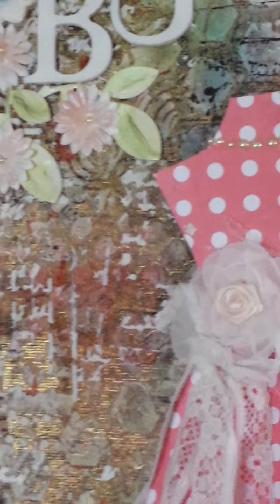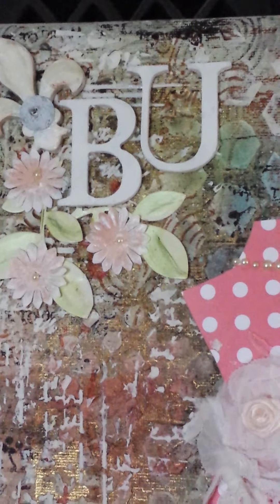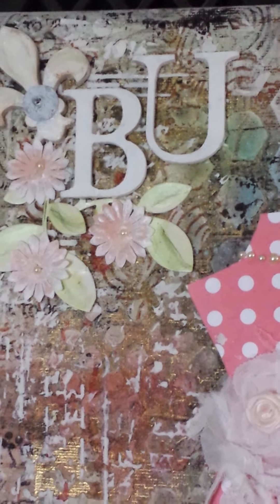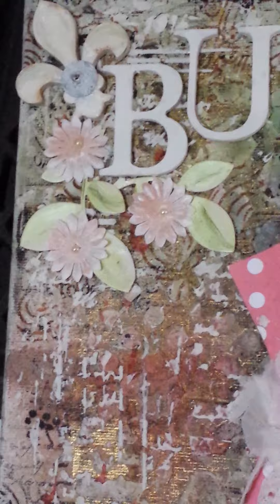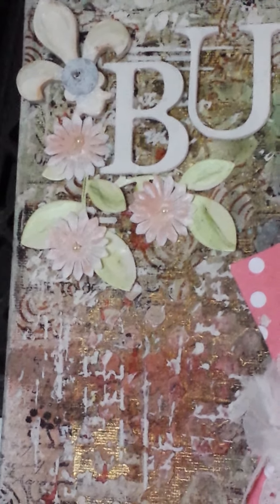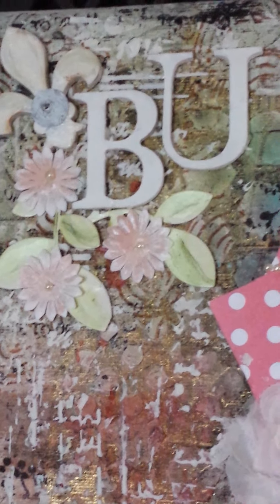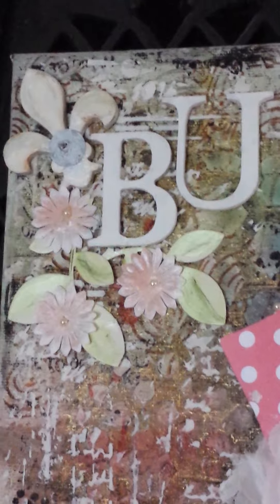At the top left hand corner I've got these two alphabet letters which spell B-U and it actually means 'BE YOU' — you know, to be myself. I had those letters in my stash and as I said, painted them.